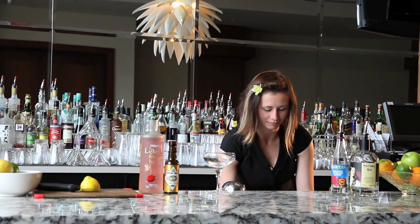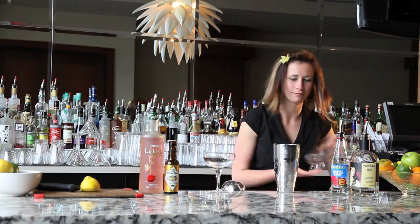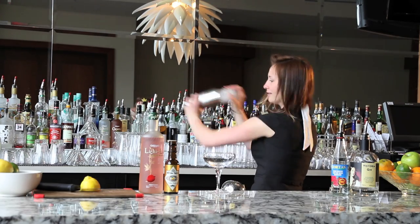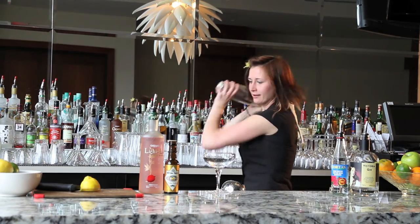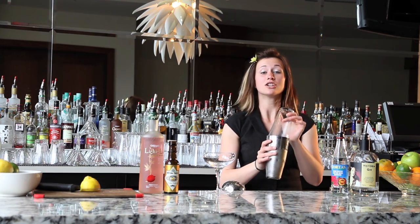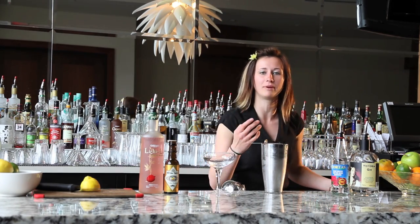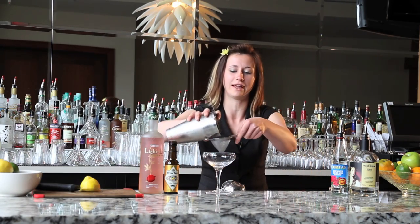Then we can add our ice to our shaker. Lock on your Boston top and shake. Shaking the cocktail on ice chills the cocktail, but it also adds a certain level of water content. Water content is really important because it helps to kill a little bit of the anesthetic quality of the alcohol so that your tongue is going to be able to taste all the different flavors.